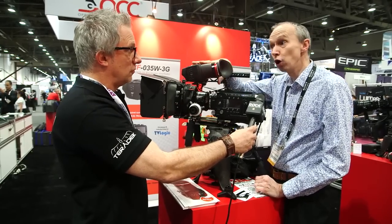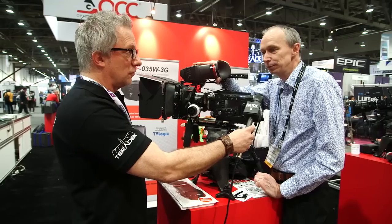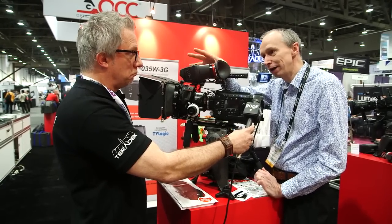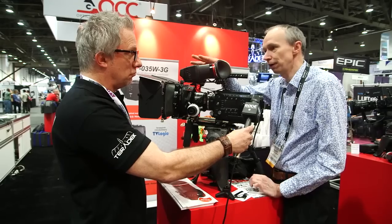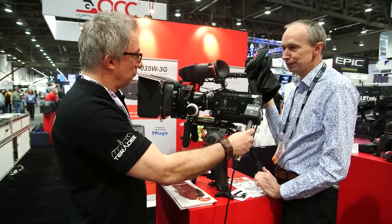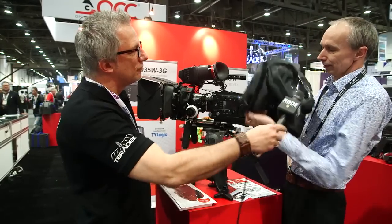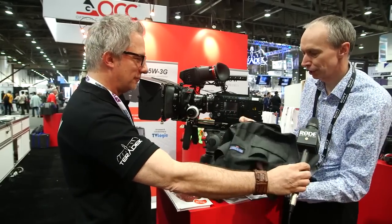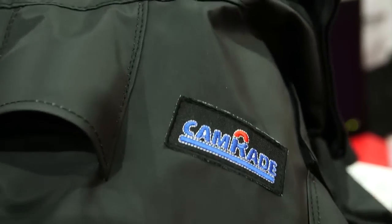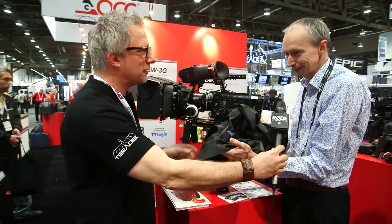Good news if you have the old model of Alphatron — if you've got the old one, it's firmware updatable. You can get a free firmware update that will allow you to add that waveform and vectorscope to your viewfinder for free, at no cost. And of course, big investment, nice camera, lens, viewfinder, everything else — Camrade splash cover, a wetsuit for the F5. Really nice noise-free, rustle-free fabric. Nice stuff.